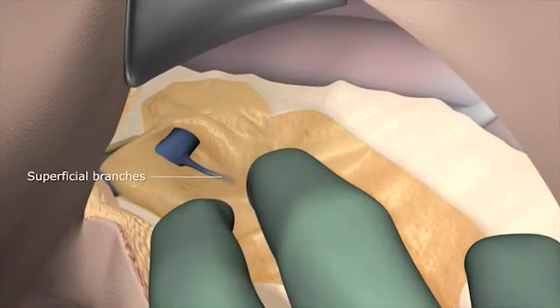Superficial branches of the vein may be visible. However, do not tie off these branches until the thoracodorsal bundle is identified.